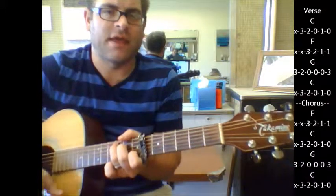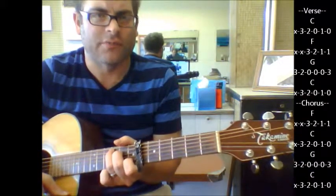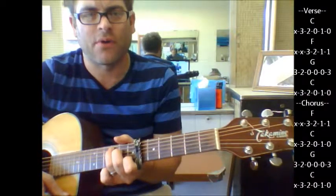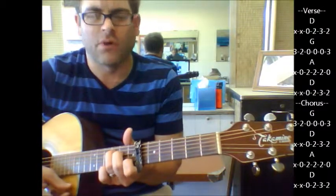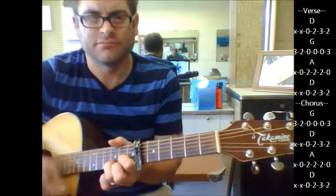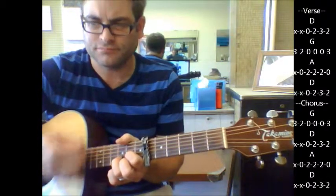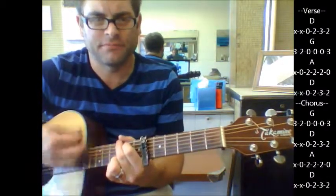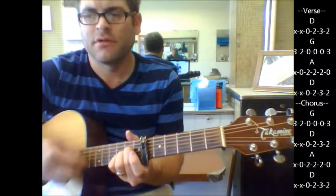If he doesn't repeat it again, you're going to hear a key change where it goes up a half step. But what I would do is go up a whole step just to make it easier to keep the chords open chords. So you're going to go to D, then from D to G, A, D.